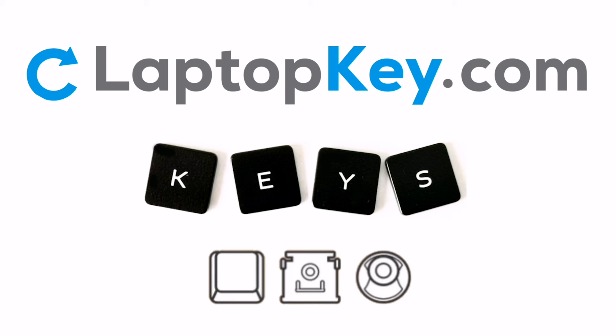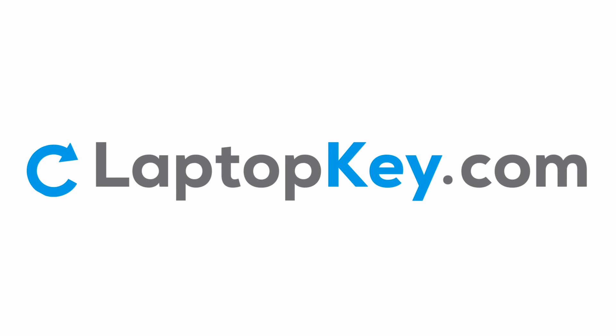Replacement laptop keys and retainer clips can be purchased at LaptopKey.com.